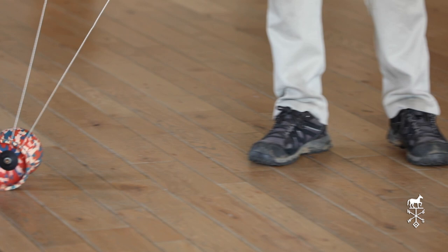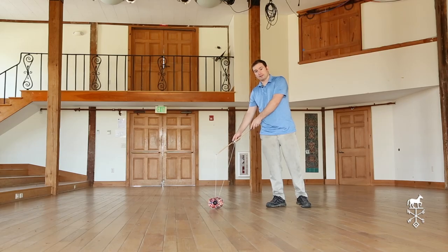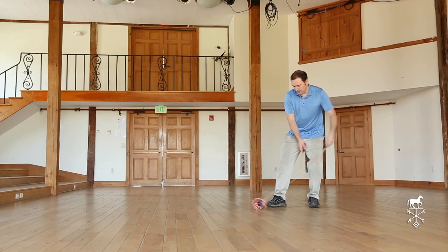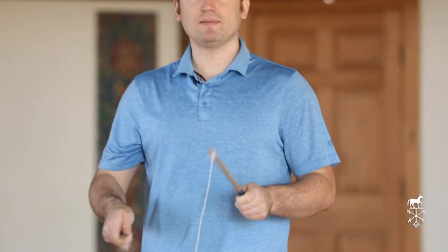I'm going to thread my string around it, then I'm going to start with my hands on my right side since I am right-handed, and roll it to my left just once. Then I will pick it up and begin tapping it with my right hand, keeping my left hand nice and as still as I can.